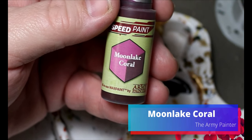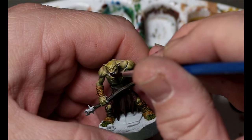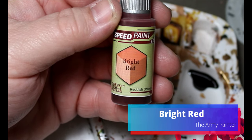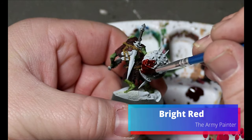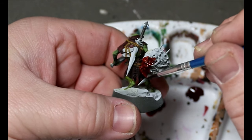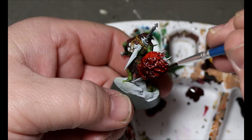Now we're going to take some Moon Lake Coral and put it on the insides of their mouths. Then we'll hop over to some Bright Red, which goes all over the scare shields. These are really cool — I know they're based on old John Blanche art but they're really awesome.